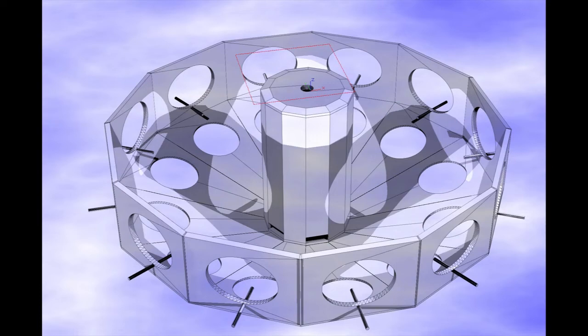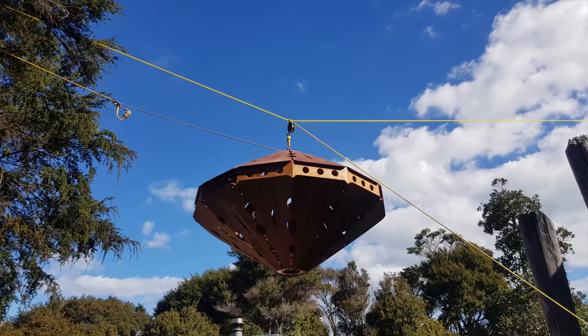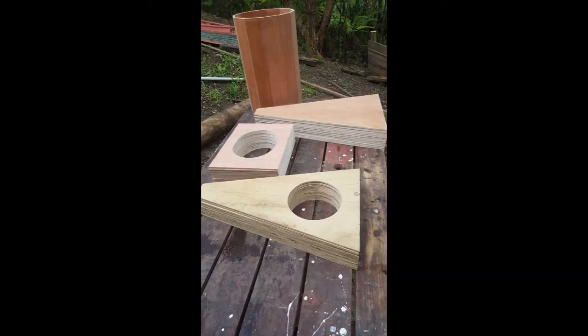Hello, my name is Auburn Druitt and I'd like to share with you a UFO bird feeder that I designed here first on CAD. I got the idea from my tree lanterns as you see here, and I ended up drawing it on CAD and cutting out the pieces.